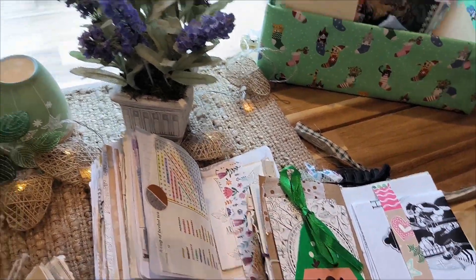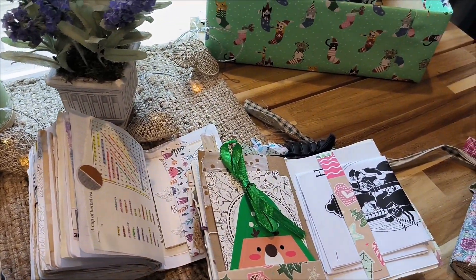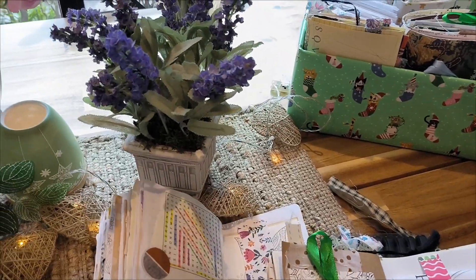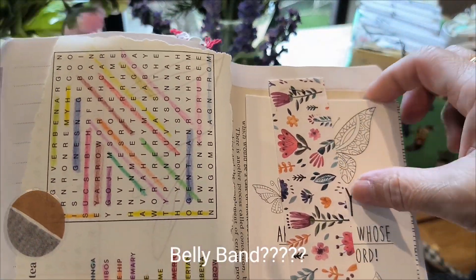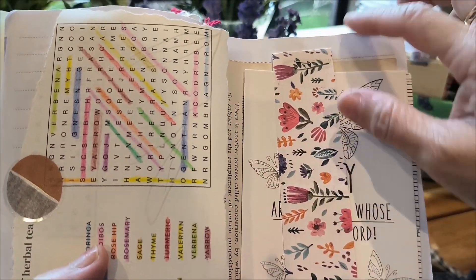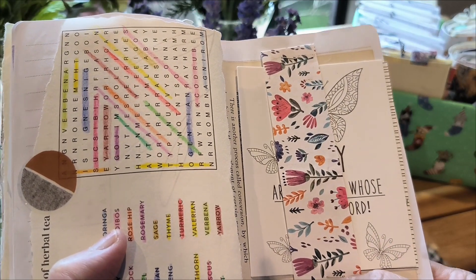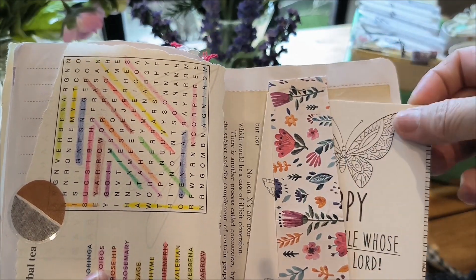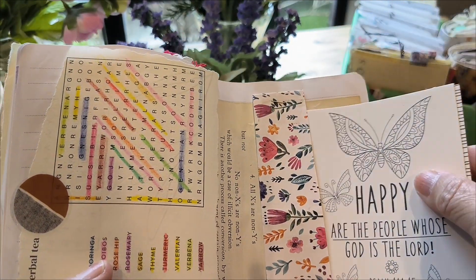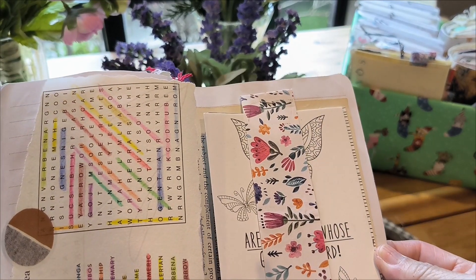Hi everyone, today I am going to be answering the question: what is a belly band? So if you can see here in my book, I have got a band here and all I've done is staple this end and this end, and it enables me to slide something in here and it will stay in there.